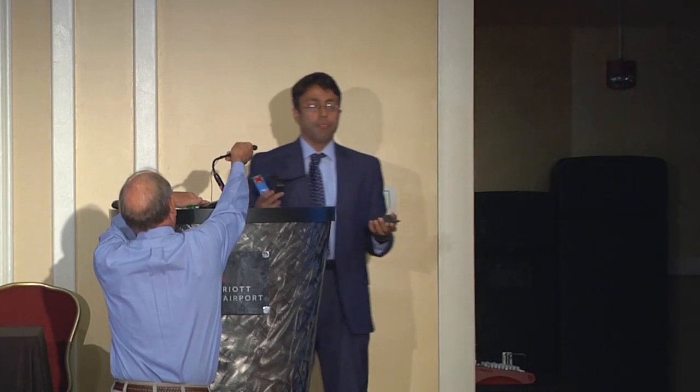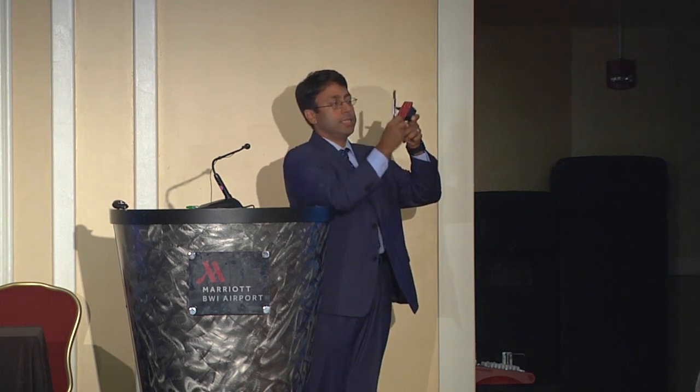We developed this technology out of University of Maryland research, and then the research spun off under a company called Recensus. These are small wireless devices designed for long-term monitoring — each has a non-rechargeable battery inside. This is a precision tilt sensor; it can monitor movement or changing orientation of a member with a resolution of a thousandth of a degree. This is a similar device for monitoring strain, with a wireless transmitter connected to the strain sensing element.